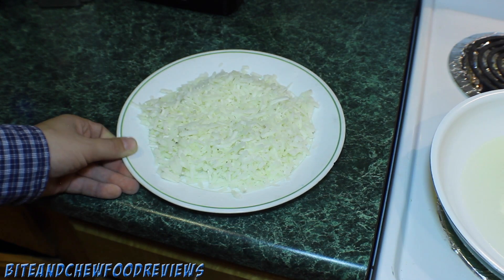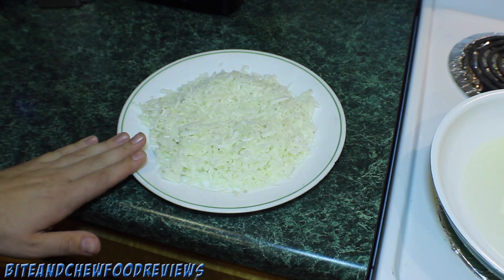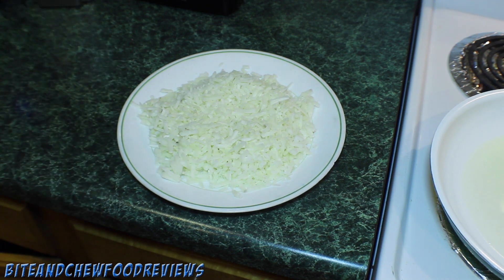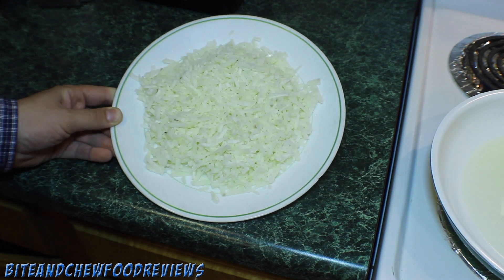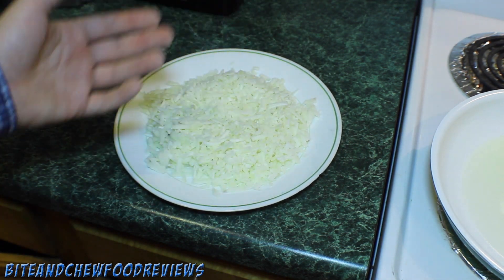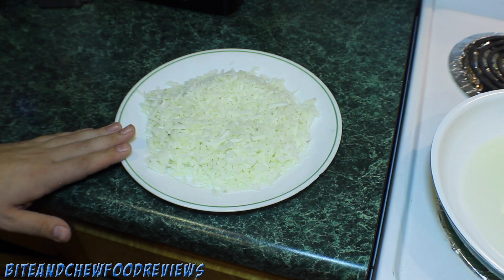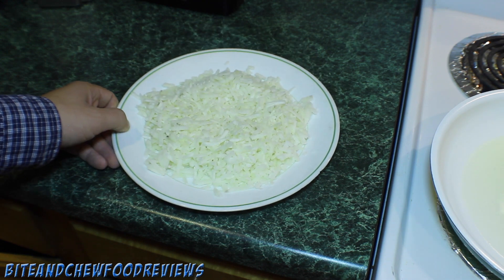Alright guys, this is gonna start out pretty straightforward. Here we have about one pound of shredded uncooked potatoes. You can use frozen, just make sure you thaw them out. You can use fresh, just make sure you soak them in some cold water to help draw out some of the starches, then rinse them off really good, drain them, and you can use them just like that. These are frozen and thawed so these are good to go.